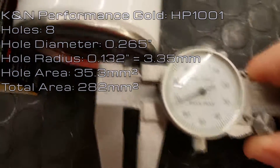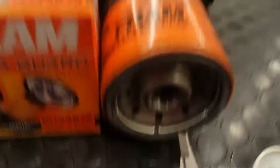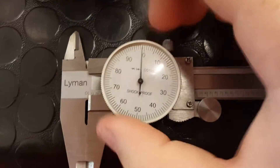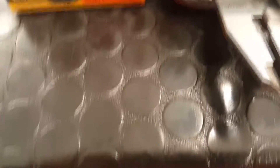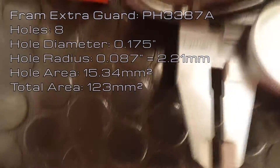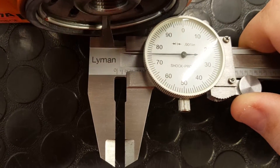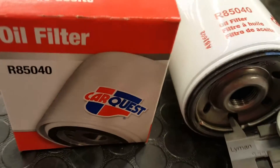Out of all the filters I measured today, the K&N had the largest total opening size. The Fram Extra Guard has a hole diameter of 0.175 inches, which means the radius is about 0.087 inches. Converting that to millimeters makes it 2.21 millimeters in radius. The area of one hole is 15.34 millimeters squared, and with eight holes, the total area is 123 millimeters squared.